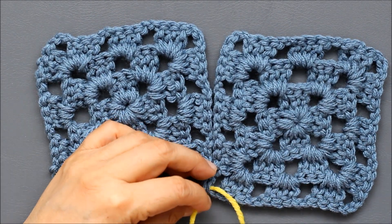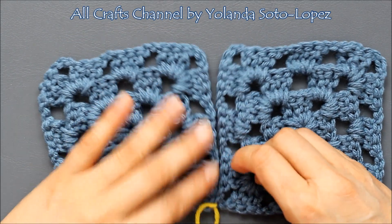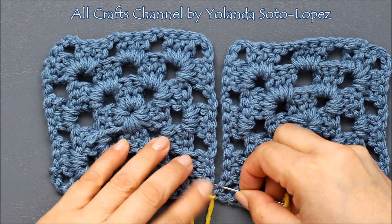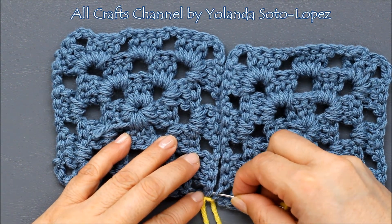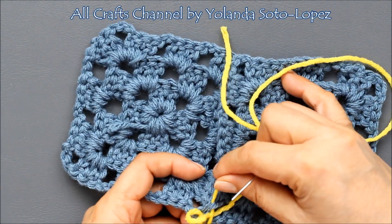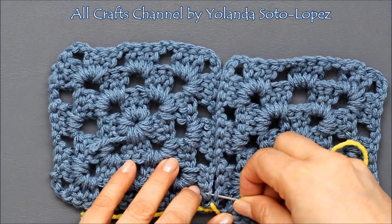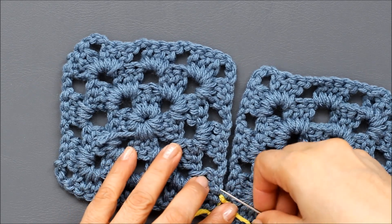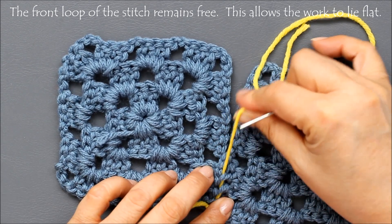I just want to show you how to stitch it. We're only going to be going through one loop of your chain. Here's my next stitch, my next chain — I'm just going to go through one loop. Here's one loop and one loop; I'm going to go through there. Then I go to my next stitch — one loop and one loop — and you continue that way.